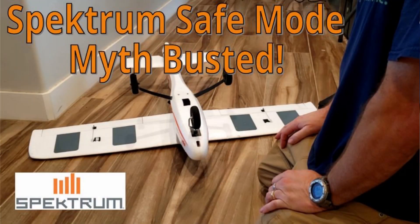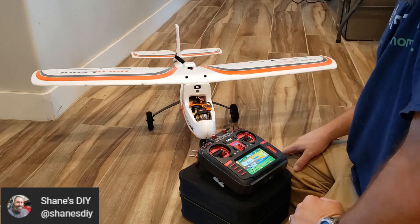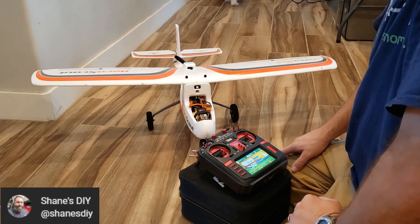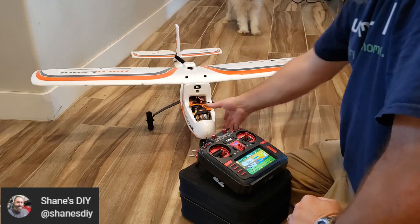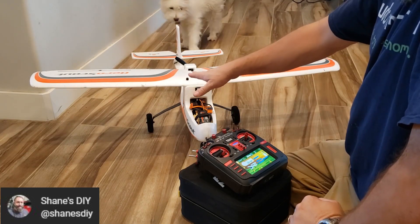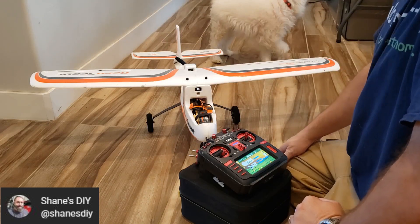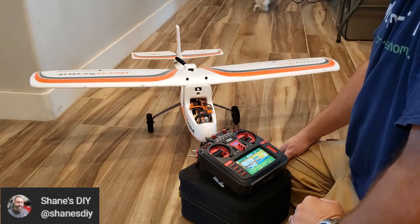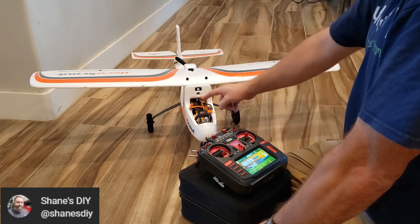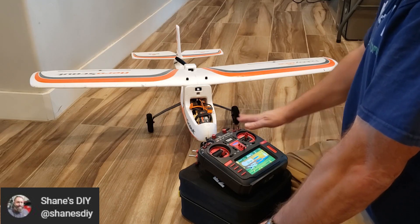I want to clear up a little misconception about safe mode. When you power up the plane and it does its little control surface dance, a lot of people are making the claim that you have to have the airplane sitting flat and level, otherwise the gyro will be centered at an angle and it'll make the plane fly incorrectly. And that's actually false. The flat and level position is actually programmed into the safe mode in forward programming and that's fixed.